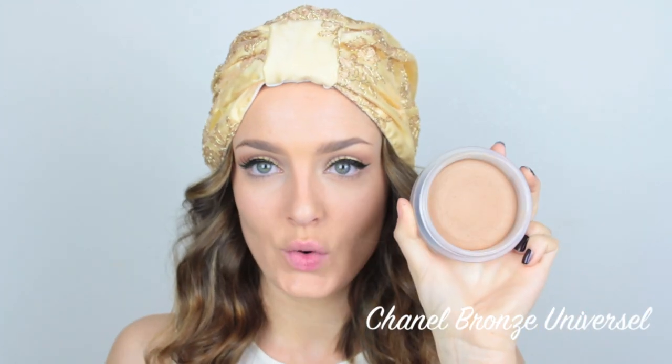So that's the eyes done — now onto the rest of the face. I'm going to add a bit of bronzer and I'm using a cream bronzer on a stippling brush, applied over the entire area of the cheeks at an angle.